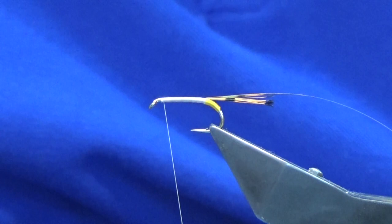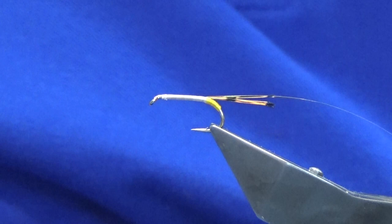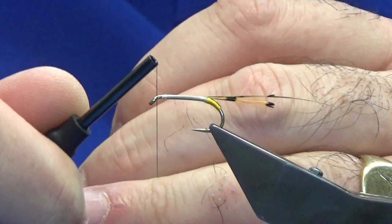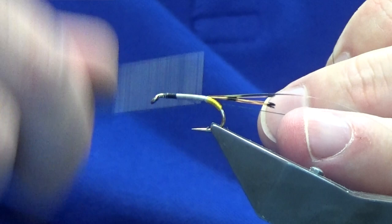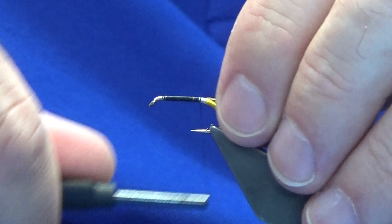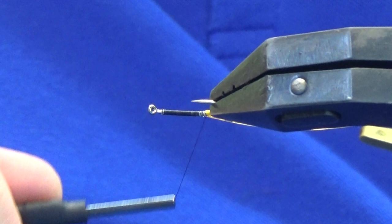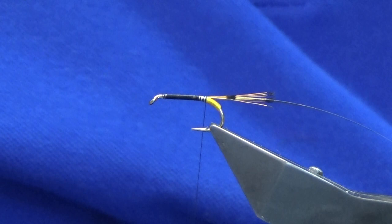Just working the thread up, concentrating on the two materials. You don't need to worry about any lumps and bumps because the body's going to be dubbed. A couple of turns finishes that. We'll take away the white thread and come in with our Uni thread 801 black, catch that in, and then just work our thread down. Remove the waste tag of black thread and bring your thread right down, tied up against your tail. Have a wee check — just there'll do nicely.